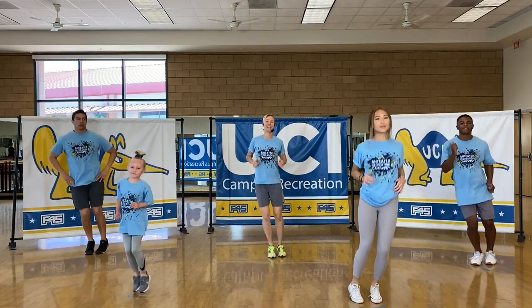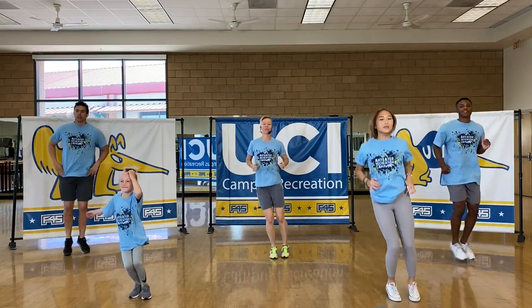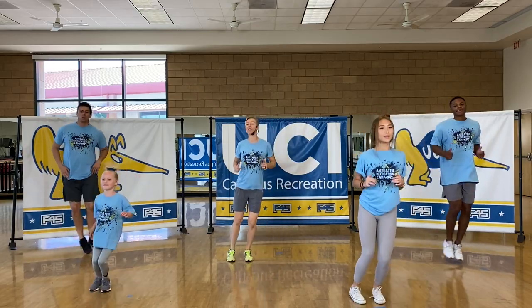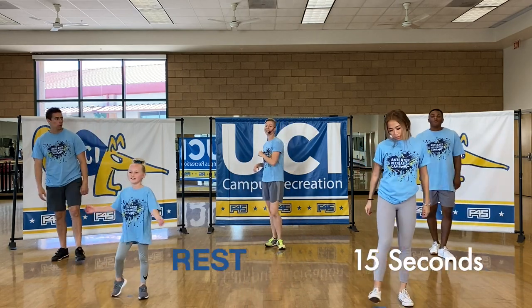Hi-ju's getting into it — I like it. You're looking good. A couple more seconds, guys. Just like Sloan, you can go fast if you want, or you can slow it down. Good job. 15 seconds rest.